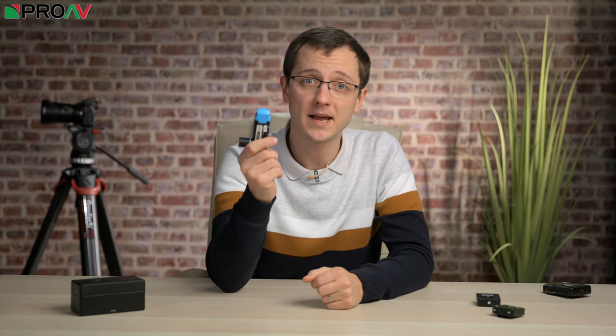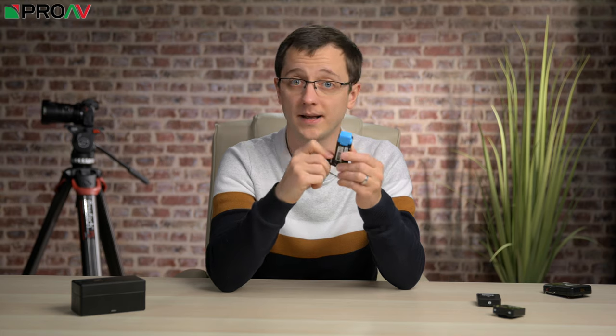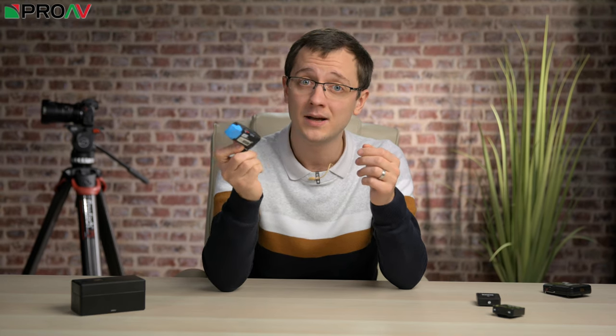Up until now, if you wanted to get two wireless lavalier microphones into one camera, your options have been pretty limited. Mostly you've just had to have two systems and mount two receivers on your camera. For example, we use the Sennheiser AVX kits which just slot straight into an XLR port. But two systems, although well worth investing in, will set you back a decent amount of money. Plus, if you're using a smaller camera without XLRs like a mirrorless camera, then mounting any two receivers — even the AVX or the tiny Rode Wireless GO — just gets much more complicated and awkward.